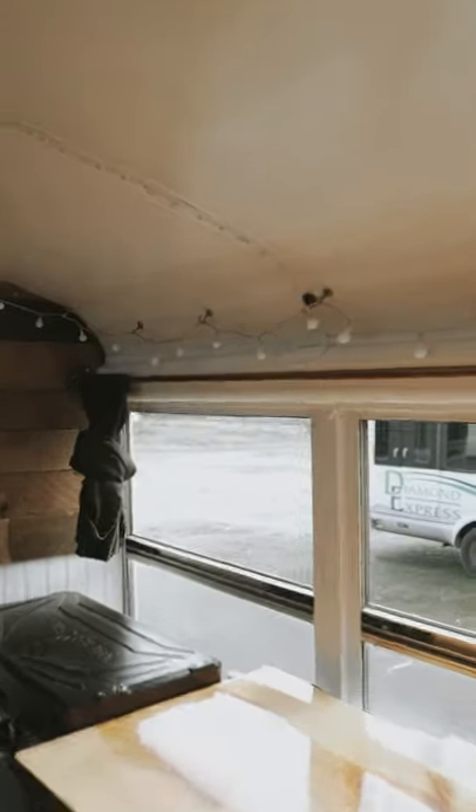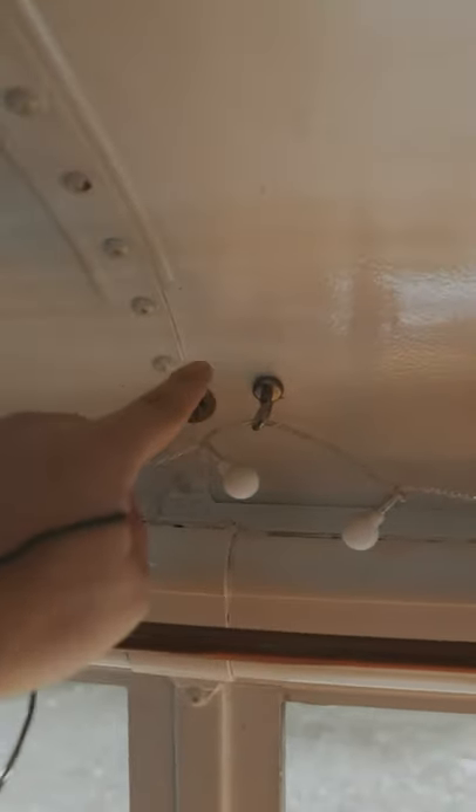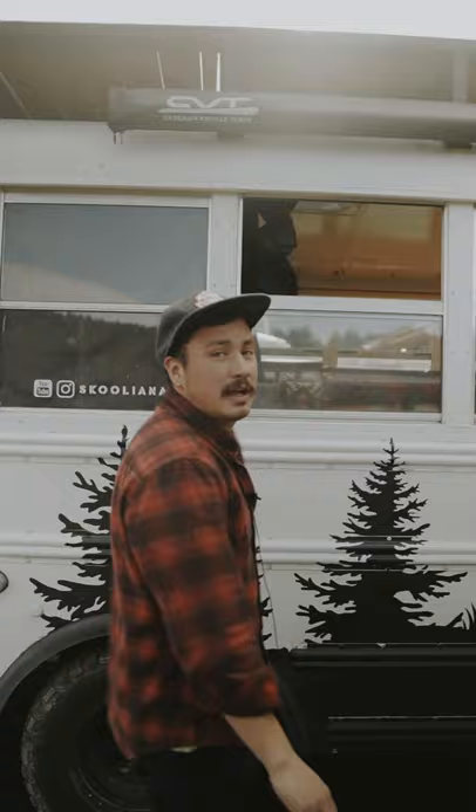Okay, so inside — remember how I was telling you it was bolted through? Here's the bolt that goes through the ribs. It goes through the ribs in the bus, out to the brackets outside, and holds the frame down.